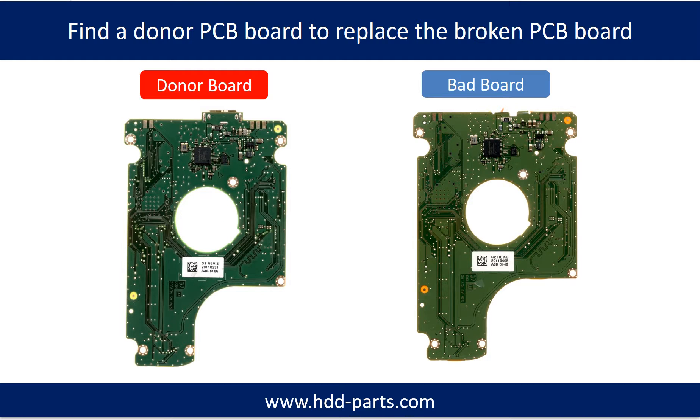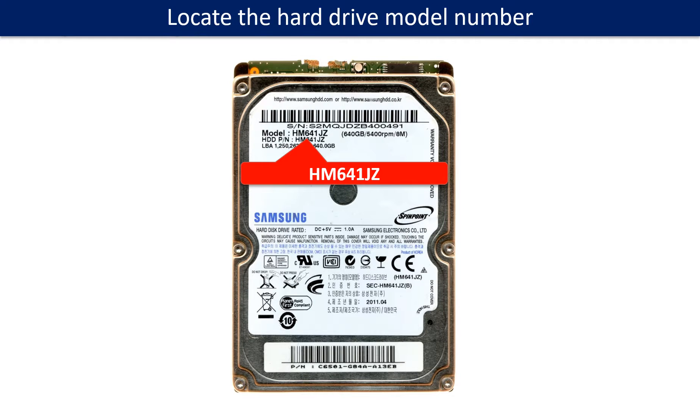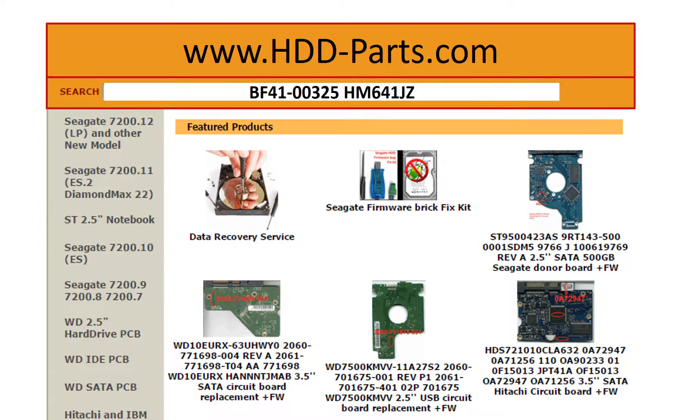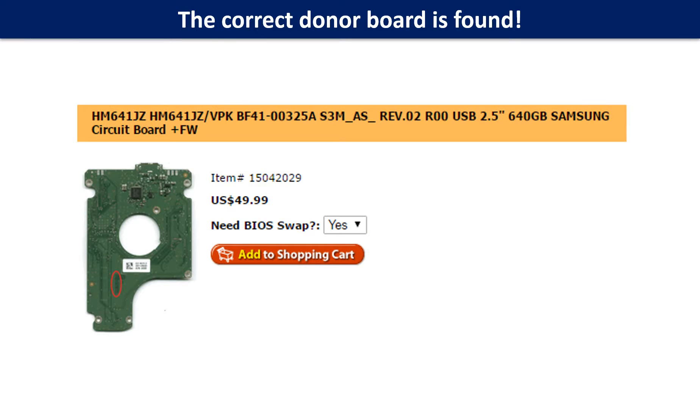We are going to find a donor PCB board to replace the bad PCB board. Locate the hard drive model number on the front of the hard drive label, and locate the hard drive PCB board number. Use the PCB board number and hard drive model number as reference to search for the donor PCB board. We found the donor PCB board.